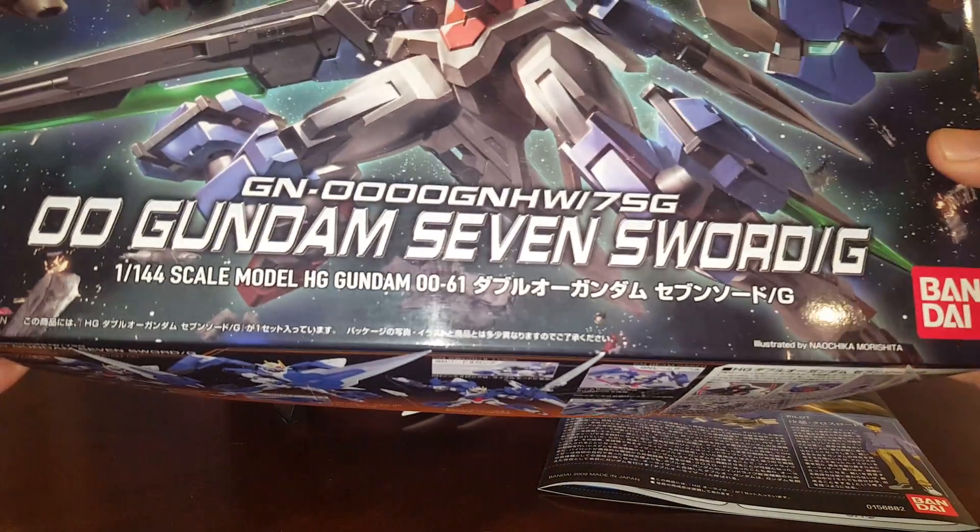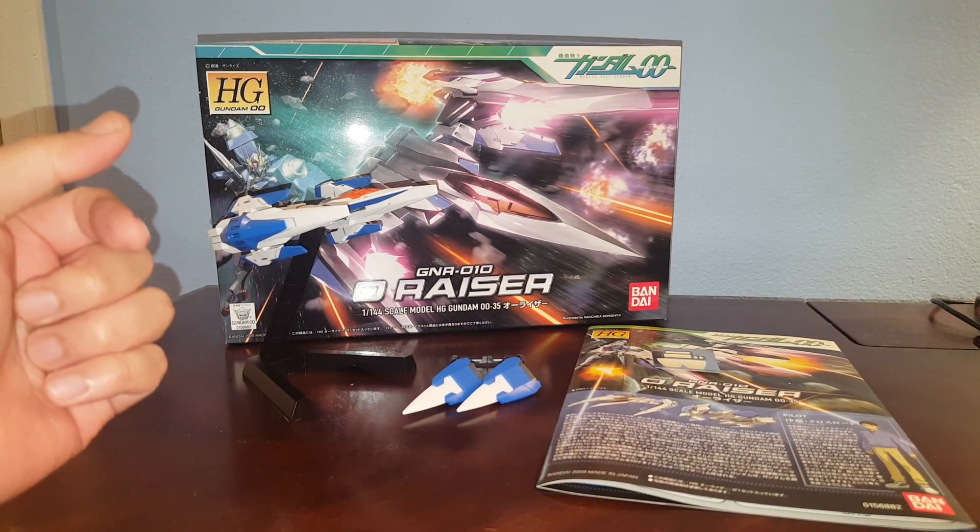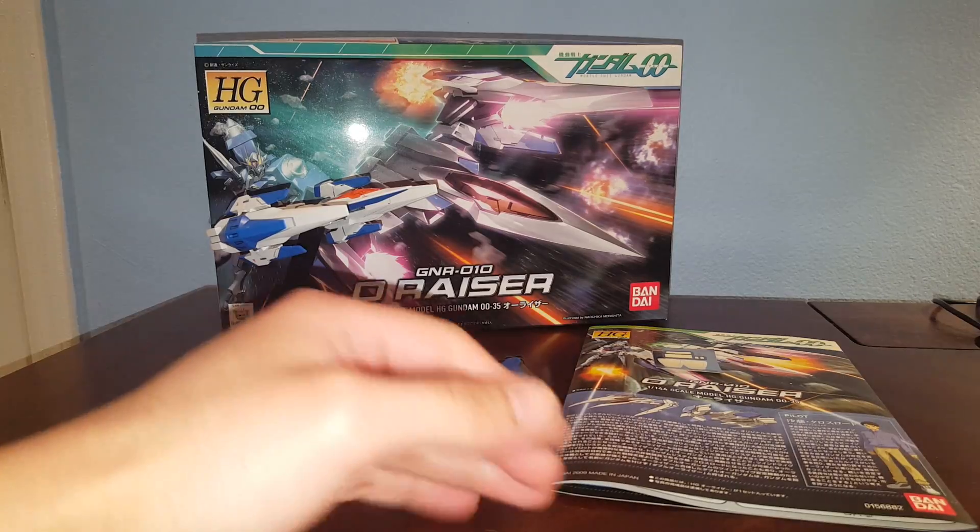I haven't built this kit yet. I'll be building this soon after I finish the Unicorn for my other customer James.